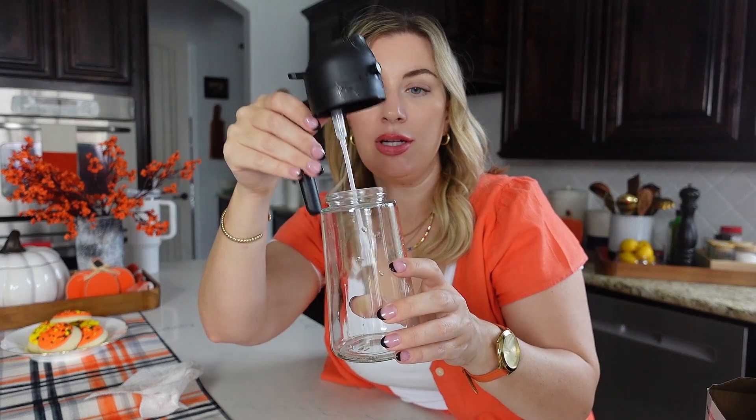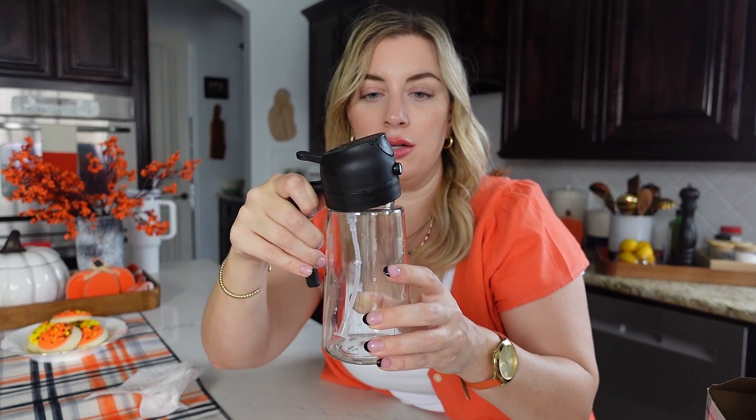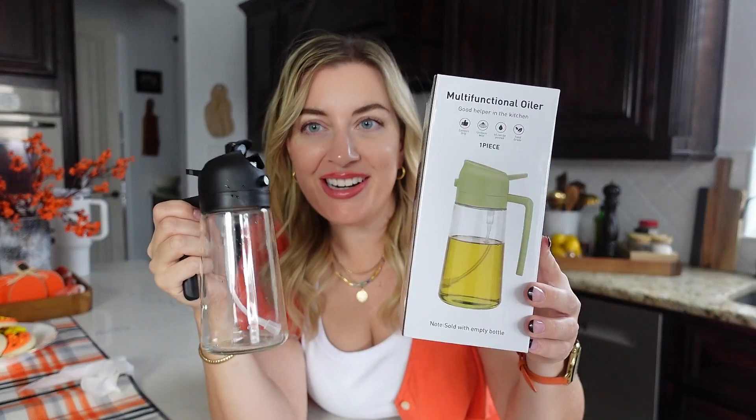I'm going to give it a wash, then give it a try. I don't know how that's going to work, but I'll try it out. Just water in here because I washed it. Figured it out.